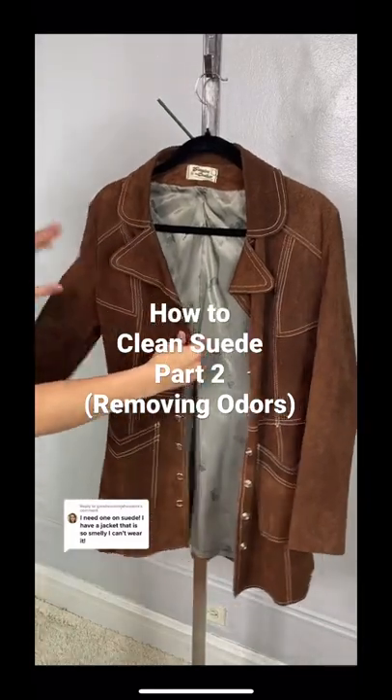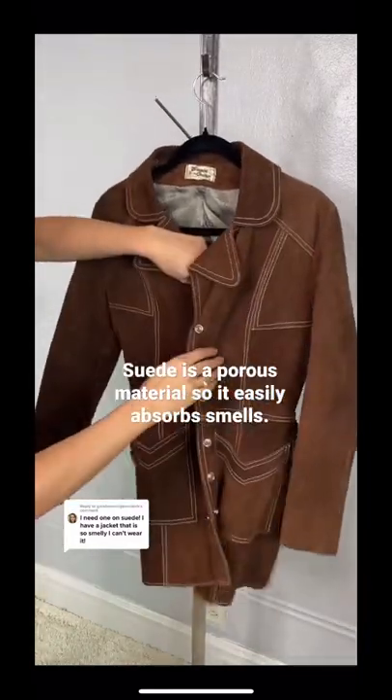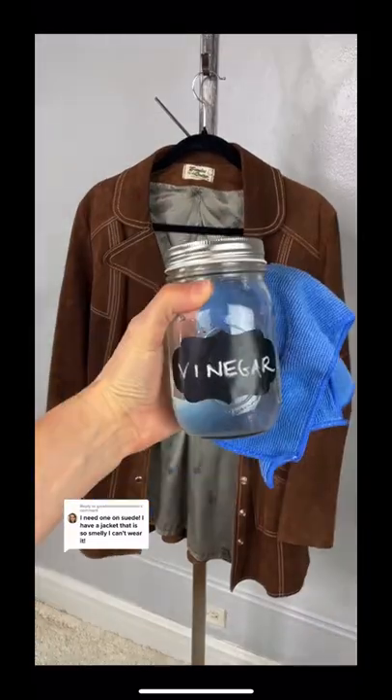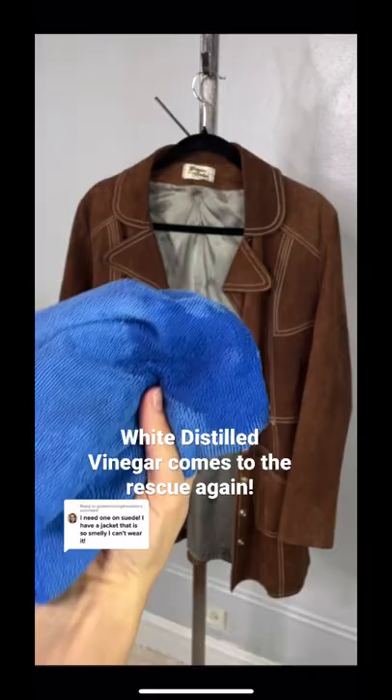How to clean suede, part two. Because suede is a porous material, it can easily absorb smells. It's also susceptible to mold and mildew, so it can acquire a musty smell. White distilled vinegar comes to the rescue again.